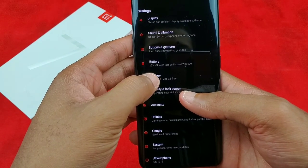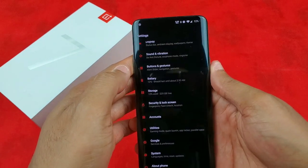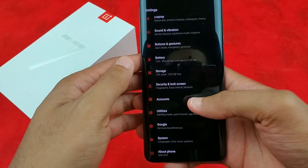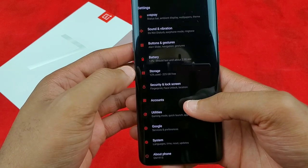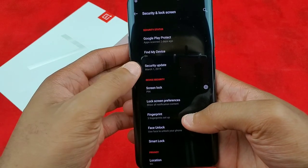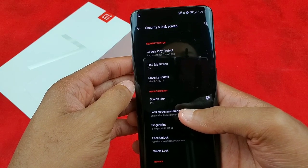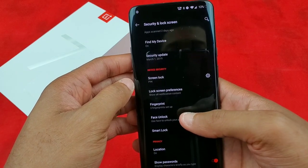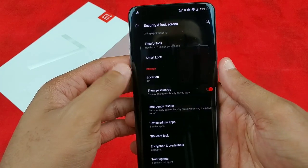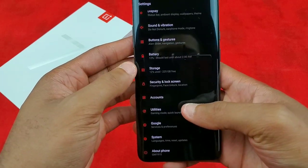I got the 256 gig version — I've only used 12 gigs so far. I downloaded some pictures I had to upload to Twitter and Instagram to let you guys know about this video, but outside of that, storage is not going to be an issue. I have face unlock and fingerprints set up. Security is still on the March patch — hopefully we'll see the April security patch by the end of next week. I also have smart lock set up with my Bluetooth devices.